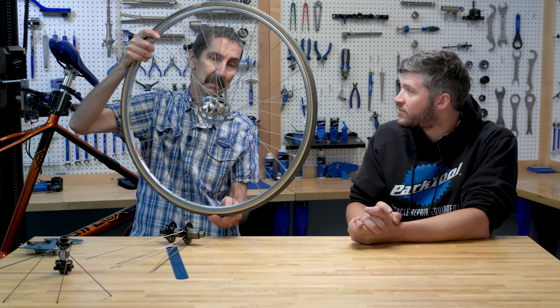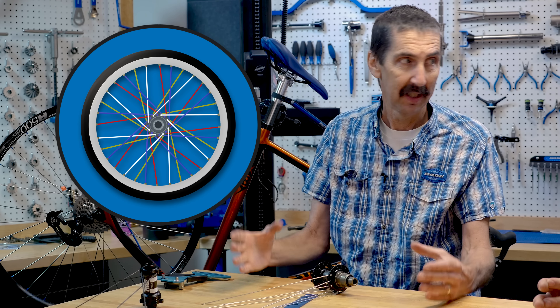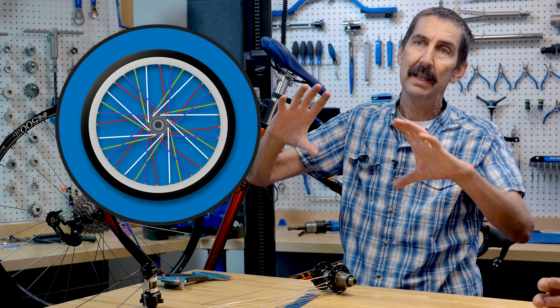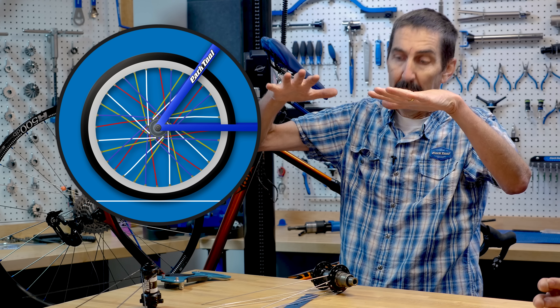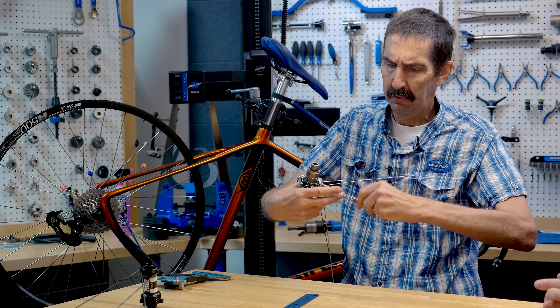But look at the same company - the Schwinn Varsity, Schwinn Collegiate, Stingrays, Phantoms - probably none of them were interlaced. So sometimes only the better wheels were interlaced. Let's talk about potential benefits. What do we want out of our wheels anyway? Wheels carry us on the bike - they need to roll and be round, supporting a radial load. Is having that crossed-over braided pattern going to help with that?